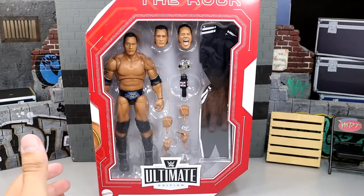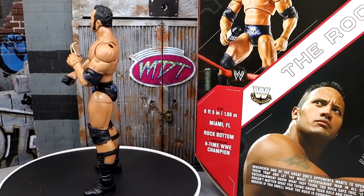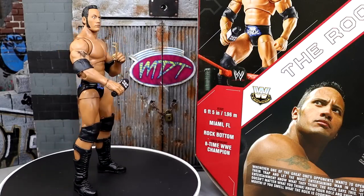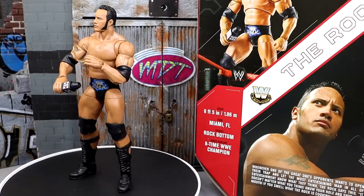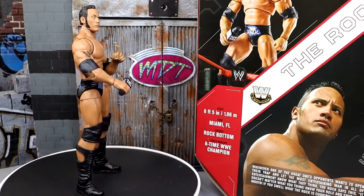I don't want to wait any longer, so let's crack the Rock out of the packaging and find out what this Ultimate Edition Target exclusive Rock Legends figure is all about. Here's the figure out of the packaging — really enjoying it. I do have some things I'm not so happy about, but that goes in hand with some other stuff we'll get into. Overall this figure looks great.